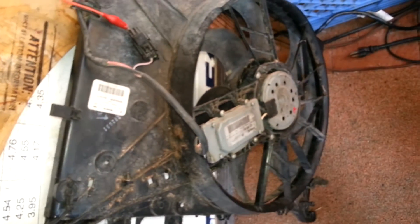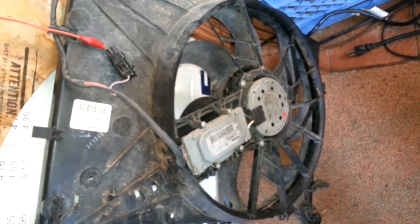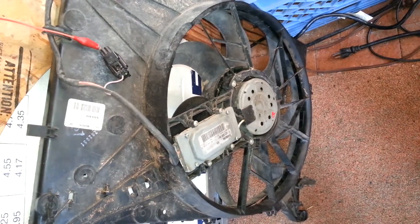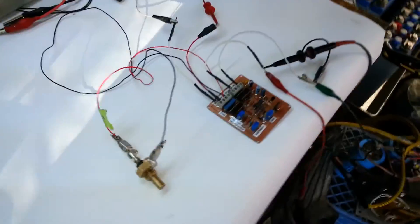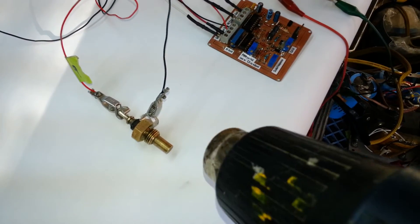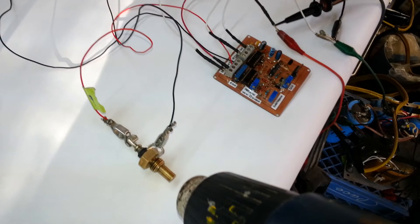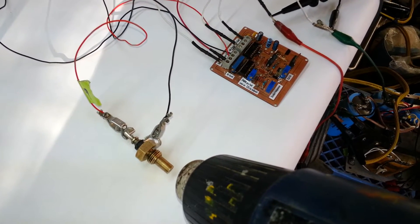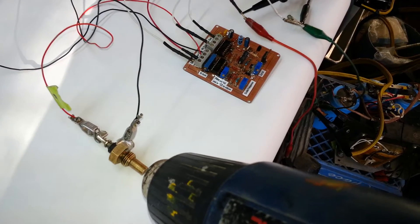It's a Bosch PWM controlled fan from a Volvo. So this is how it works. Basically, you apply heat — in this case, it would be radiator coolant heating up the sensor. Once the sensor is nice and hot,